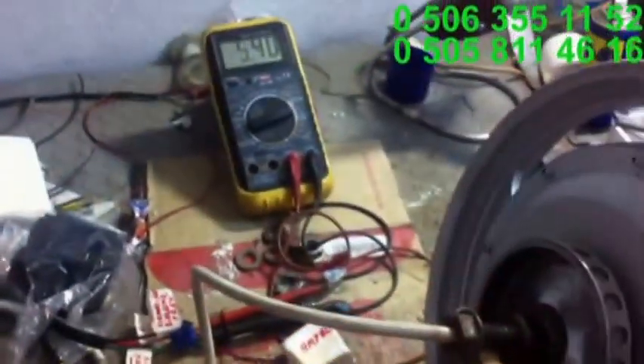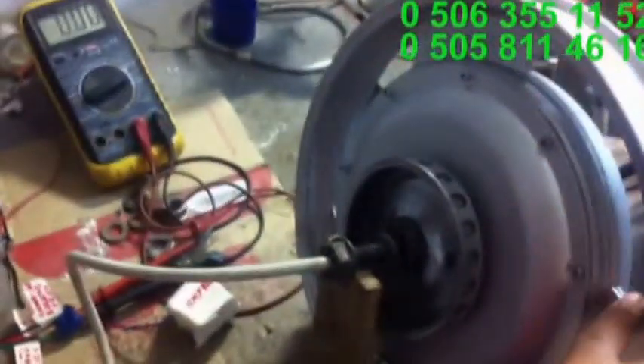Şimdi sizlere aynı zamanda deney aleti de bağladım. Şöyle hafif döndürüp bakın, hemen ampulümüz yanmaktadır. Şimdi bir de voltaja bakalım; bakın 16 volta kadar çıkmaktadır. Şöyle yapayım, bakın elimle çeviriyorum. Tabi titreme yapıyor. Şu anda bakın, parmakla döndürebiliyorum, yumuşak bir şekilde. Tabi bu ampul küçük bir park ampulüdür.